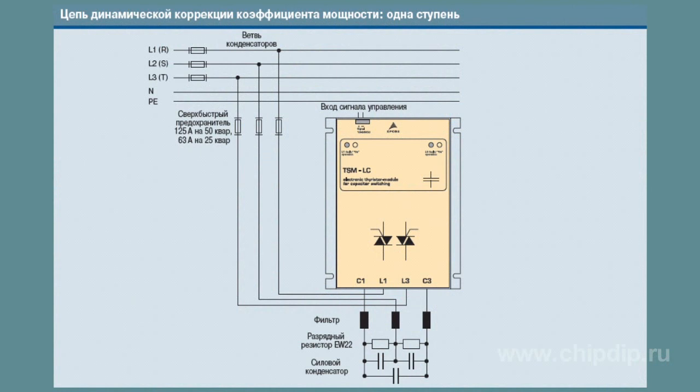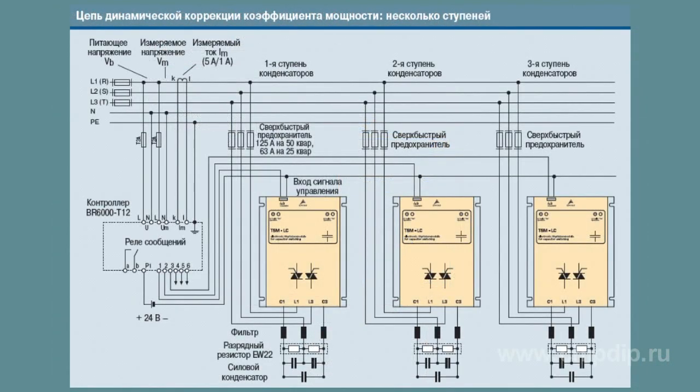The key features of such modules include the simplicity of mounting, which can be used in the same way as an actuator, integrated intellectual control as well as internal control of voltage, phase sequence and capacitor output. TSM modules display data on the operation, failure and active state of a device.